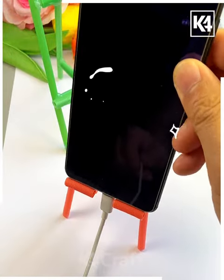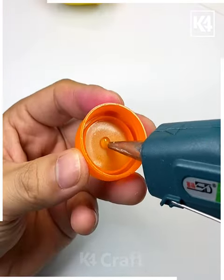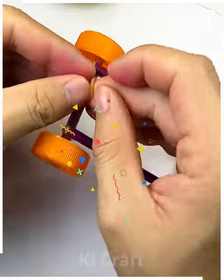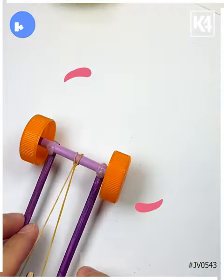We are making this toy car for your kids. We have colored the bamboo sticks and covered them using straw, make the wheels out of bottle caps and paste all of them together, and at the end tie a rubber band. And look, it is ready! Thank you so much for watching this video.